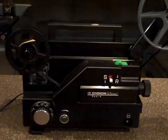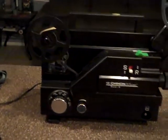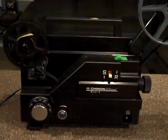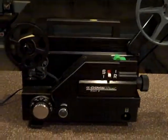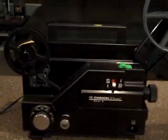Alright folks, greetings from Daytona Vintage. Here we are with the Chinon Whisper Dual 8mm film projector. We just recently demonstrated it playing a Super 8 film, and now we will give you a visual playing an old 8mm film. So here we go.